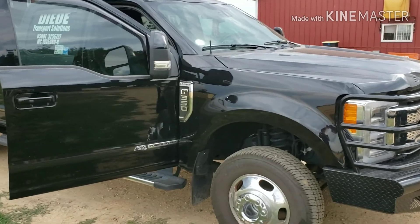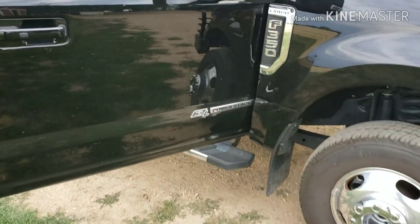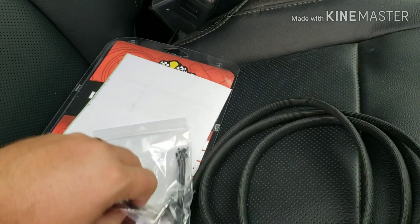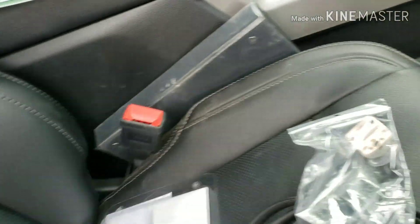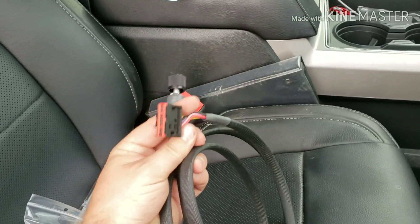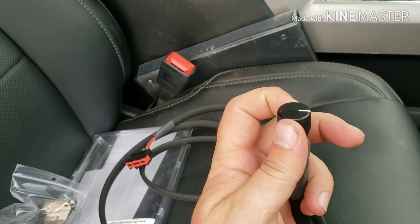This is a 2019 6.7, clearly labeled on the door, and this is the high idle switch from BD Diesel. It came in a nice little box with some stuff, comes with a manufacturer's opinion, and the unit itself is pretty nice — it's got a nice connector on it and a nice dial with a click on and off.